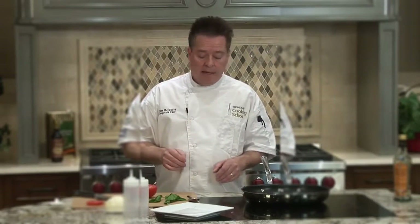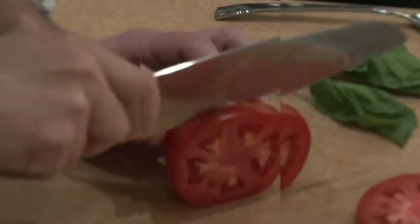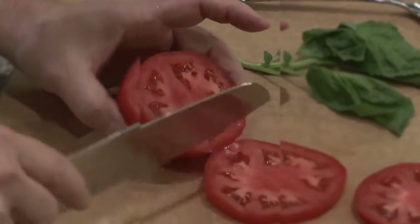It'll take about 20 minutes to reduce down to the thickness that we want. In the meantime, I'll go ahead and start preparing. We're going to make a little caprese salad. I'm going to slice up some tomatoes and maybe a little mozzarella cheese.